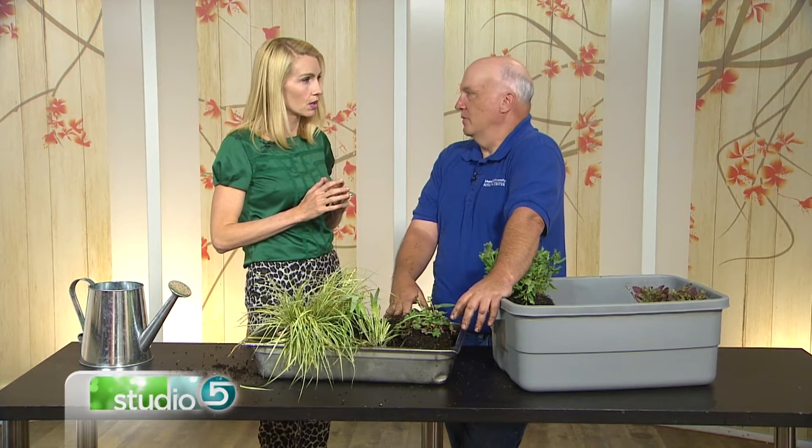Do divided plants need any special care? You need to watch the watering on them. If they dry out, they don't have a large enough root system yet, so they may need a little more watering than a plant straight from a nursery. But once it's established and you start to see some new growth, that tells you it's taken.